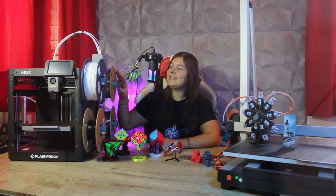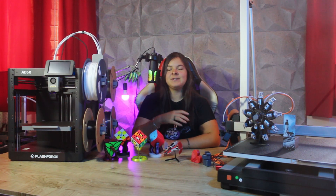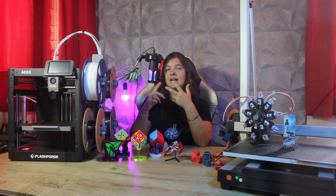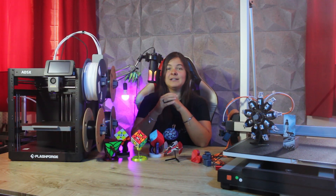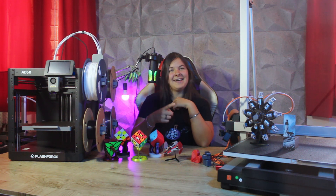I'm talking about the AD5X. In this video we'll see the unboxing, my first impressions, and the first prints I've made with FlashForge's first multicolored machine, and in the meantime I'll also tell you a bit about its technical specifications. Let's cut the chase and get into it!